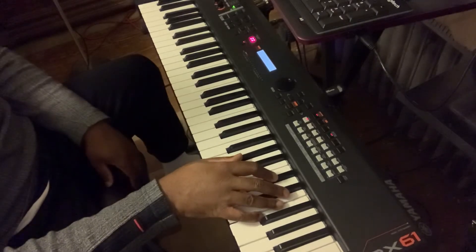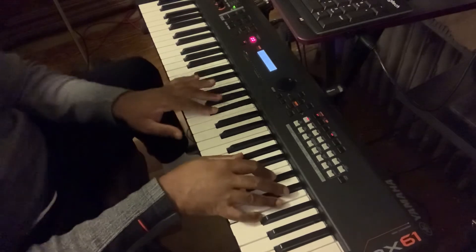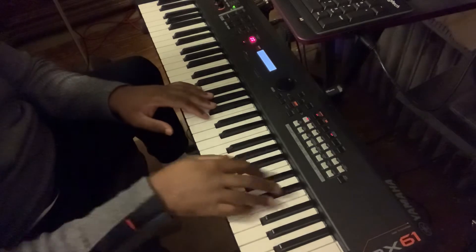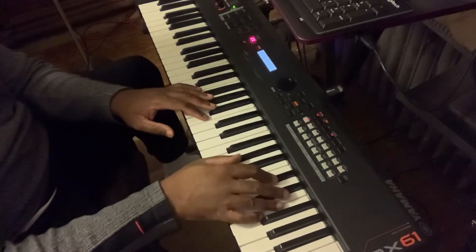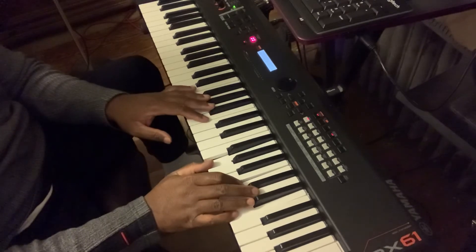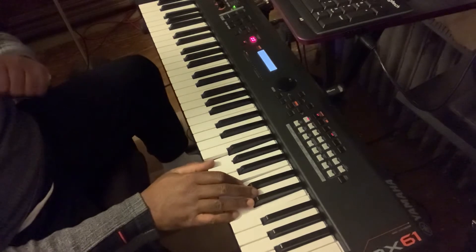Let's take the 6th of D flat, which is 1, 2, 3, 4, 5, 6. So all we're going to do is do a chromatic walk down. We have D flat, let's go to C, and we're doing the 2nd inversion of that triad.